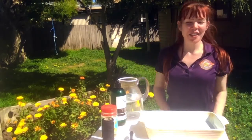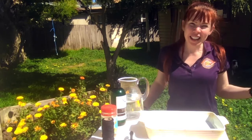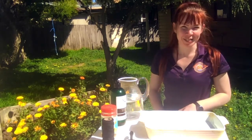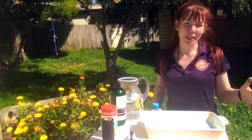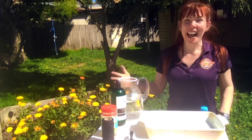Hi Discoverers! I'm Alyssa from the Discovery Science and Technology Center. This school holidays is all about bloom and blossom, so we're going to be having a look at experiments you can do outside this spring involving colour and light.